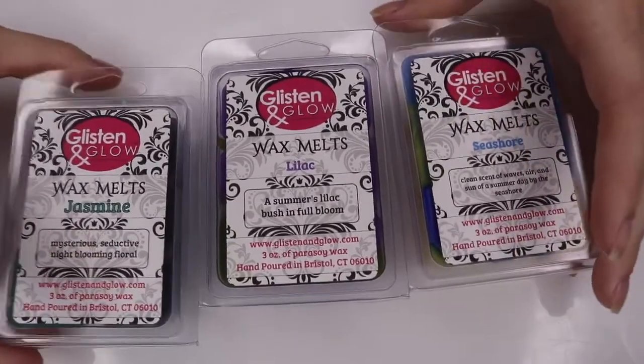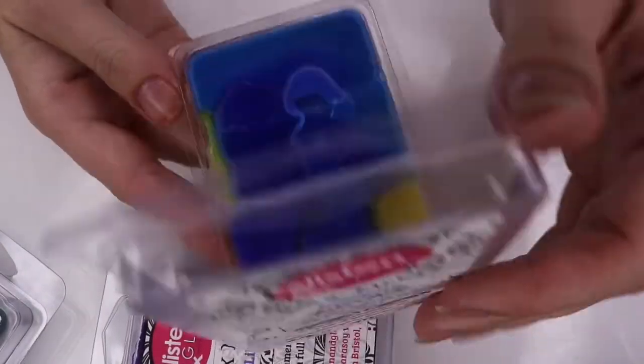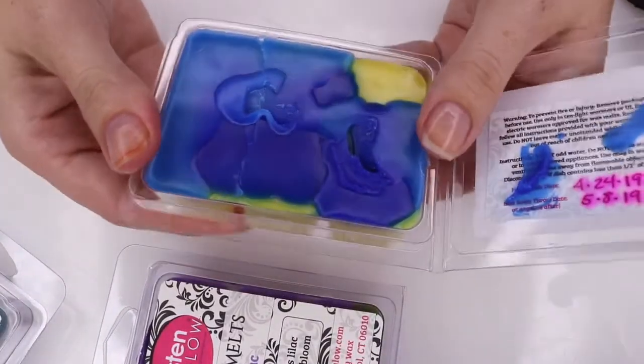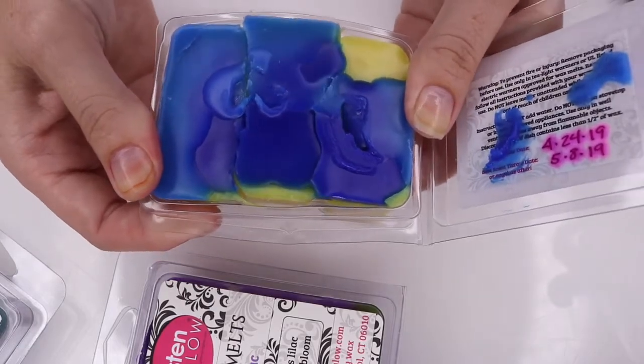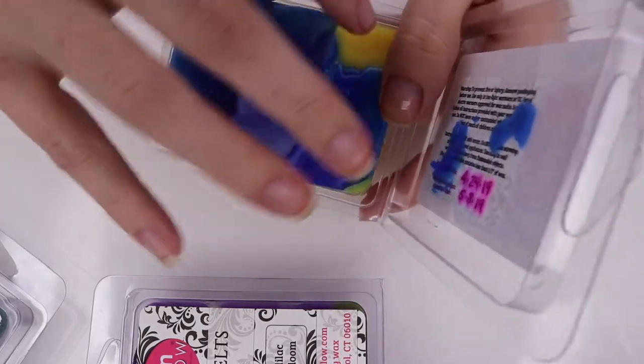Jill is also a bit of an entrepreneur, and if you love wax melts, she makes a really great variety of them. I was sent these in the middle of the Texas summer and had very minimal melting. They hop right out of their packages and the smells are phenomenal. She's doing really great things playing with scents over at Glistening Glow.